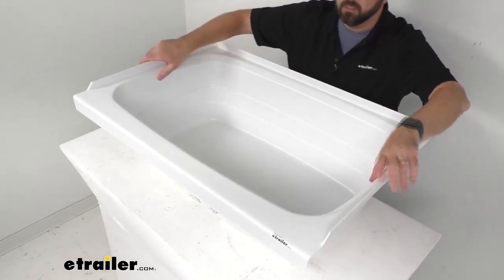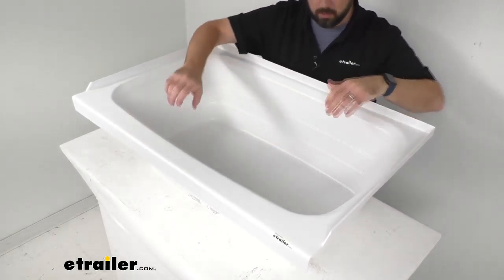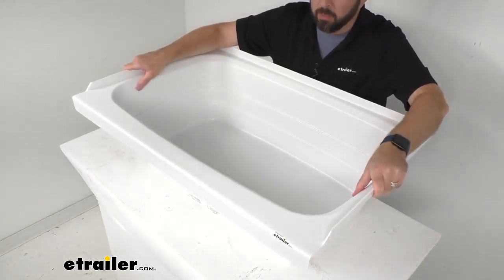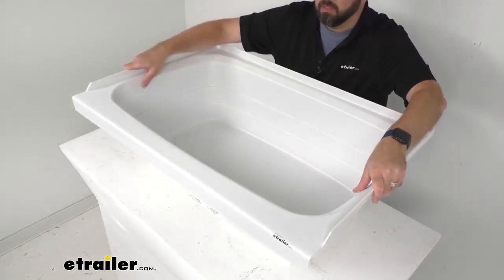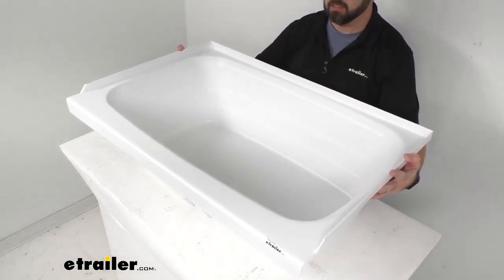scratch-resistant ABS thermoplastic polymer construction that's environmentally friendly and lighter, more so than your typical fiberglass tubs.